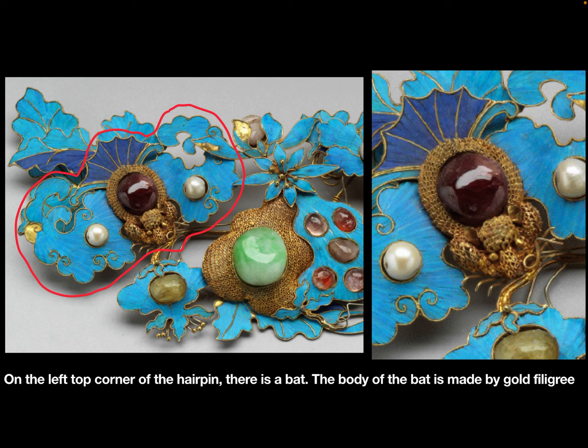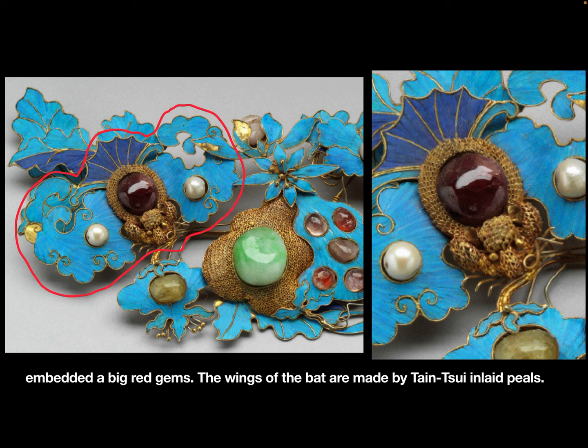On the left top corner of the hairpin, there is a bite. The body of the bite is made by gold filigree embedded in big red gems. The wings of the bite are made by Dianchui inlaid pearls.